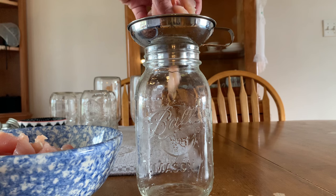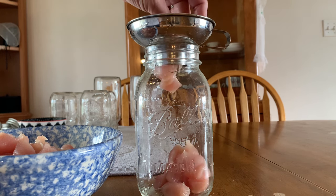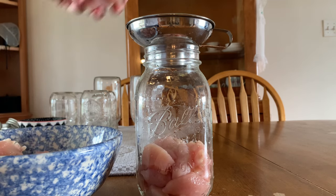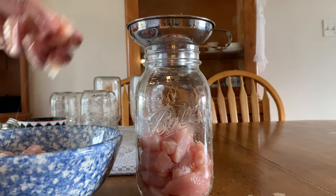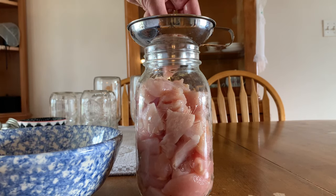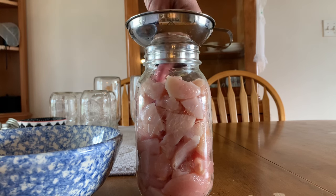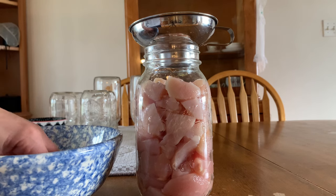All you do is cut up your chicken breast — that's what I have here — and add it to the jar very loosely. This is not something that you want to pack in your jars; you just want to add the meat loosely. And if you want, you can add a teaspoon of salt per quart or a half a teaspoon per pint, but it's not something that's necessary for preservation.